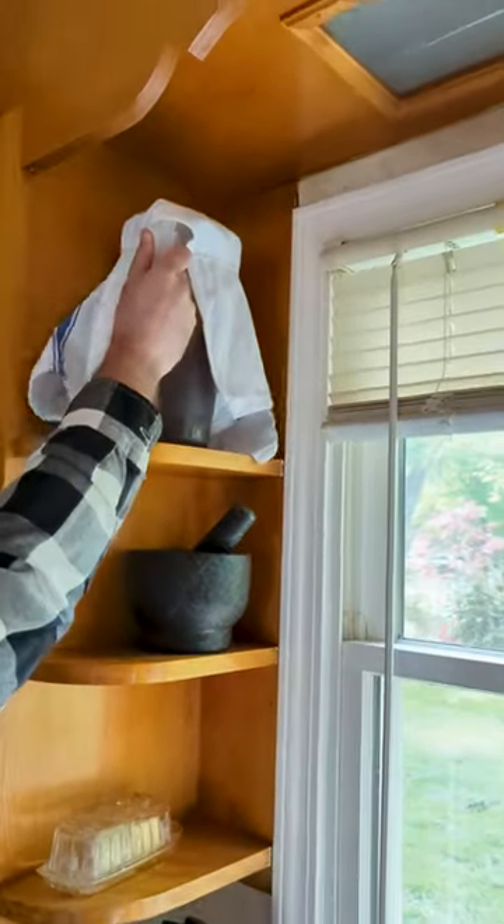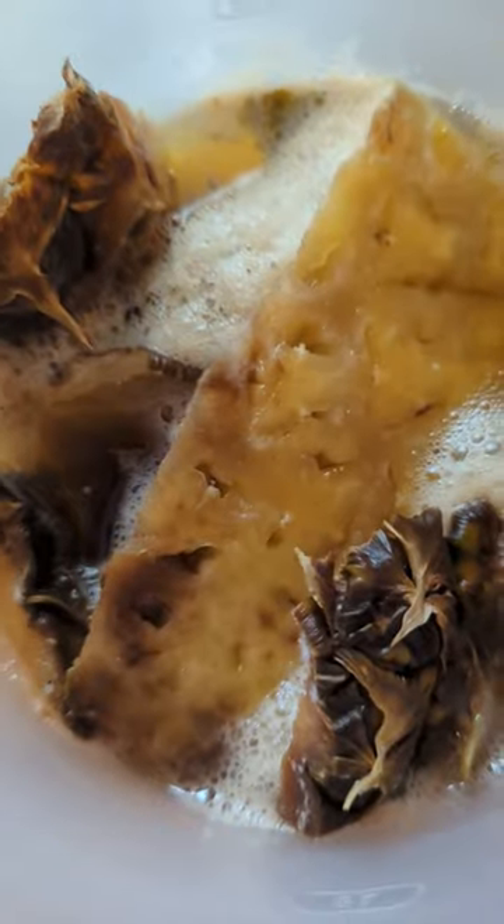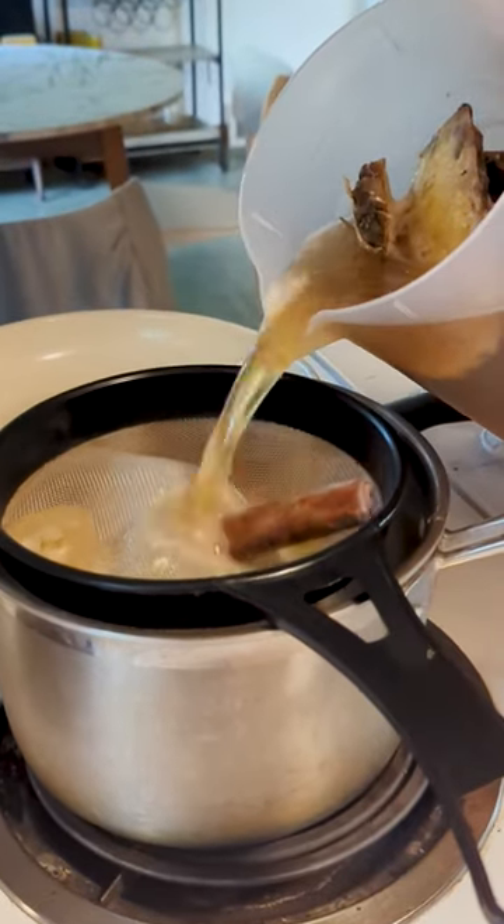Check it every day and give it a little stir. When you see the white foam, that means it's fermenting. Strain your tepache and enjoy over ice.